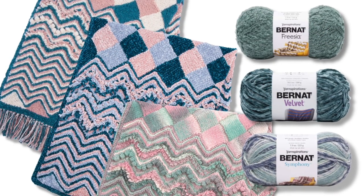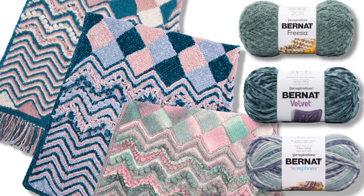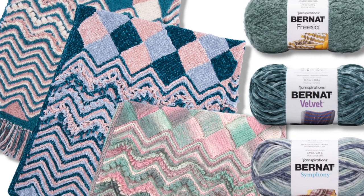Bernat Symphony is conveniently designed to be the same gauge as Bernat Velvet and the new Bernat Frisia, which means you could use either one of these yarns to make this blanket as well. It's one project three ways.